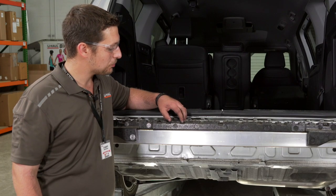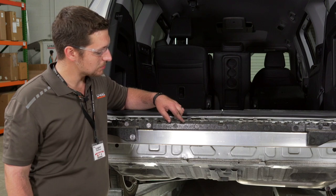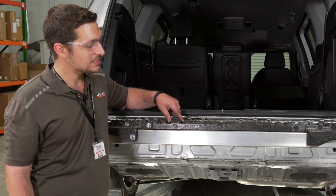During the bumper removal process, this foam absorber fell out. It'll need to be reattached before continuing.